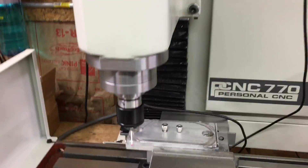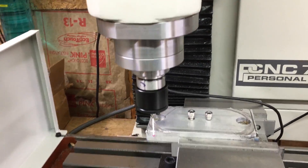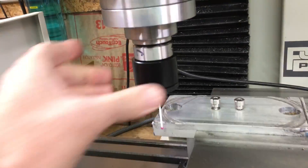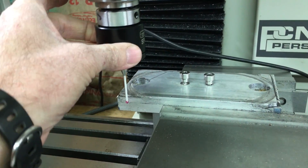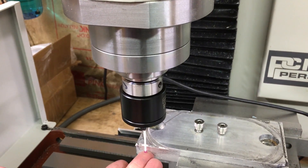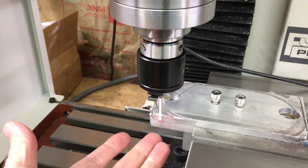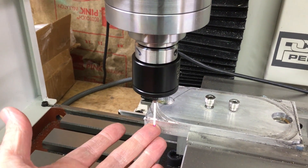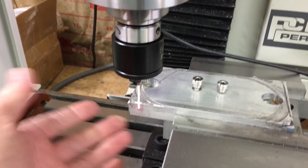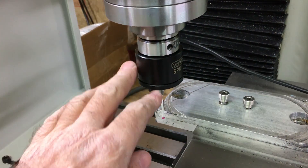Okay, this video I'm gonna be finishing. This is the second part of my video on the probe, the passive probe. Before, when I was doing my Z probe, probing down, it wasn't working right. So I got an email back from Tormach and they just gave me the service instructions.